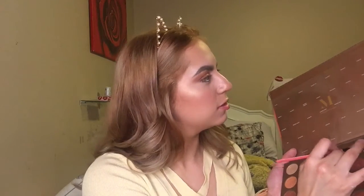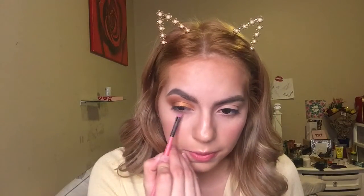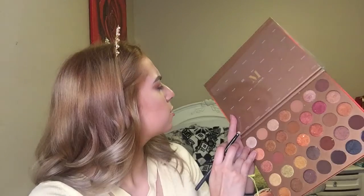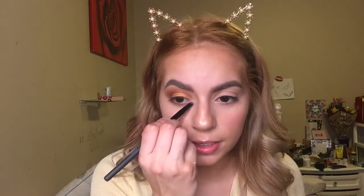I'm gonna take Deserted and go ahead and put it on my lower lash line. Then I'm gonna take this shade right here — it's called Glare — and go ahead and put it in the inner corner of my eyelid.